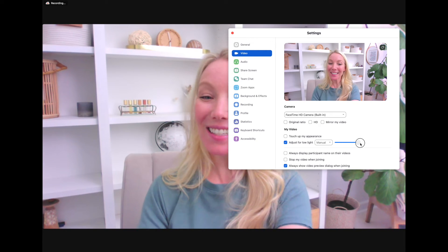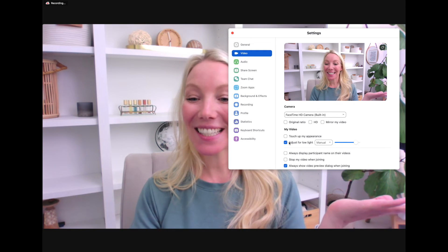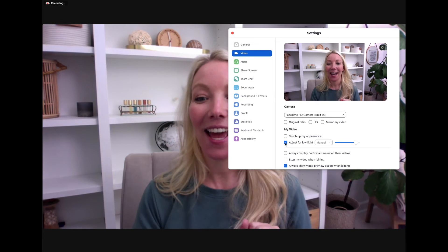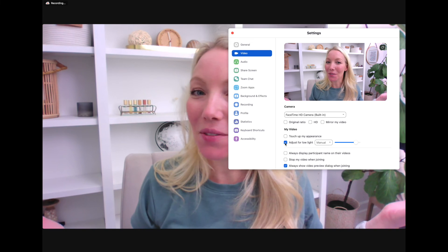This washes me out just a little bit, so I'm going to bring it down just a touch. But here we can see the difference between adjusting the setting and not adjusting the setting. As simple as that — I don't even have a ring light. Don't even need one.